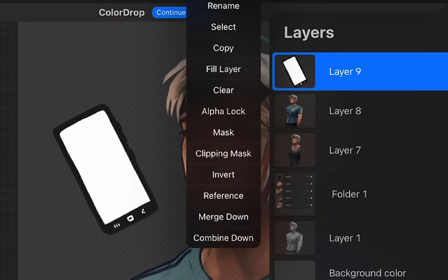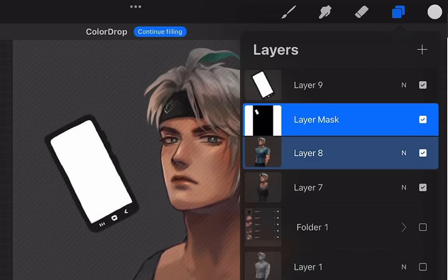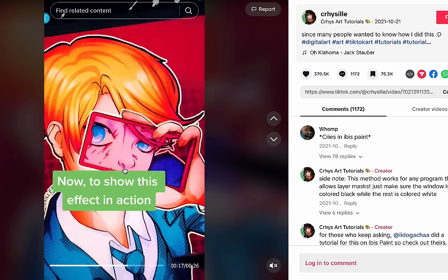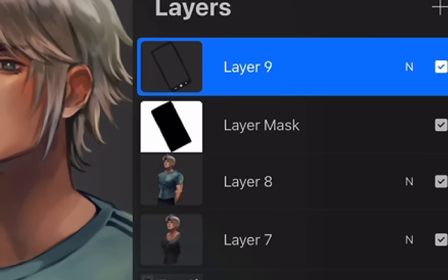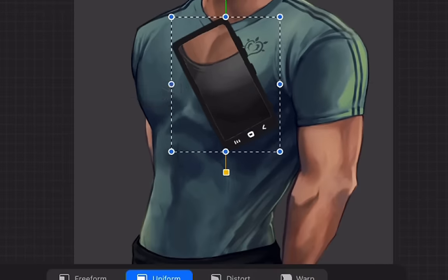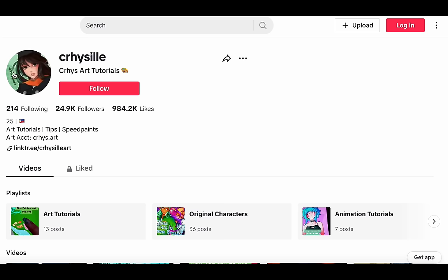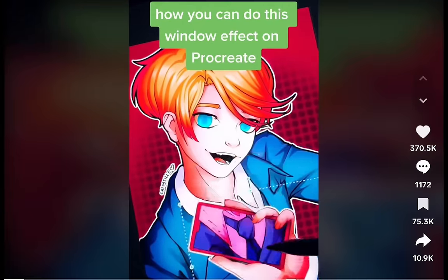Back to Procreate. I created a selection, then mask — wait, that's not where I'm supposed to mask, it's supposed to be on the original layer. Click invert so only the window will be see-through. Wait, it's not working. I'll just watch the tutorial until it's finished first. Now to show the effect in action, only select the window layer and the mask — oh, I'm supposed to select these two layers. Now it works! We can see his undershirt. He is very unhappy.